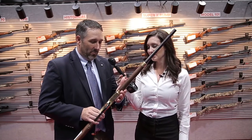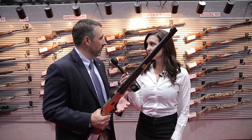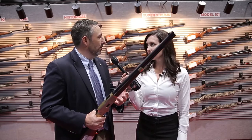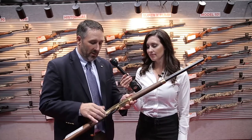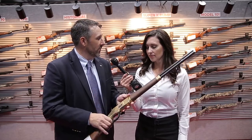Well, this here is our new Model 66 short rifle. You know, 150 years ago, this is the rifle that really started it all for Winchester, and we're absolutely thrilled to have a baseline model back in our line. New this year is the short rifle Model 66, available in 44-40 as well as 38 Special.